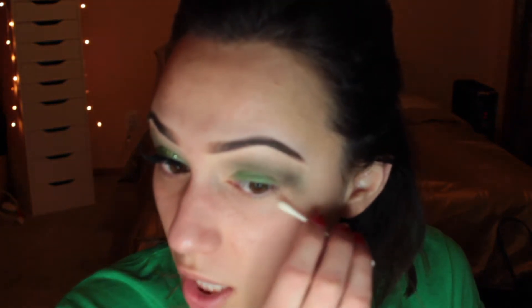Now we're going to get rid of any extra eyeshadow and create a sharp line. I'm doing that with face lotion and a Q-tip to clean up any extra eyeshadow. Next I'm going in with my In The Village felt-tip liner and applying my eyeliner.